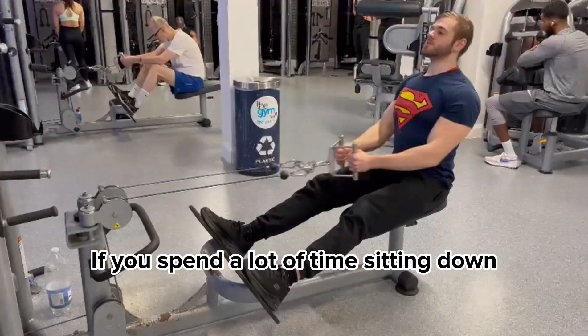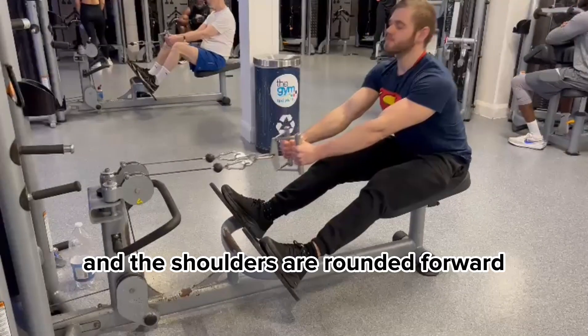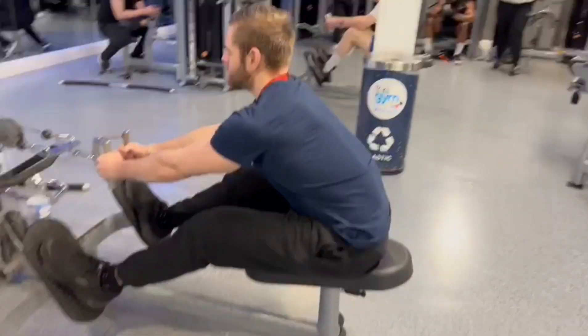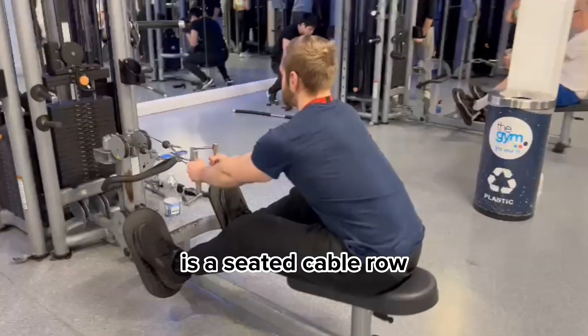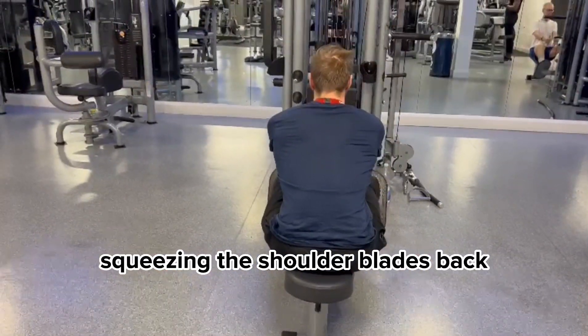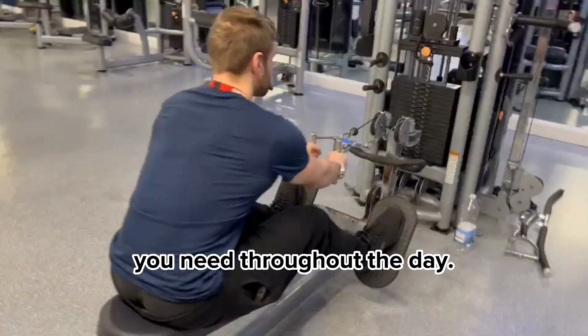If you spend a lot of time sitting down, chances are the front muscles are quite tight, the shoulders are rounded forward, and the back muscles are quite weak. A very good exercise to help counter this is the seated cable row, as it directly involves squeezing the shoulder blades back and helping reinforce the good posture you need throughout the day.